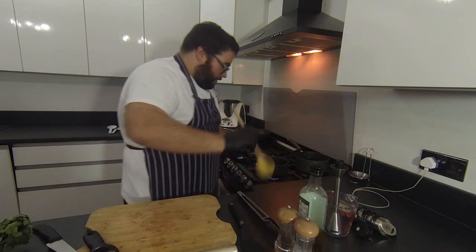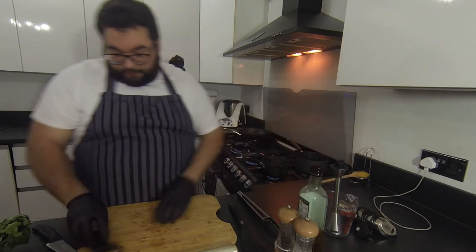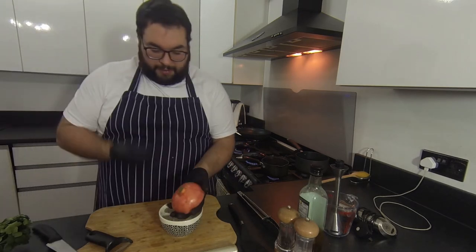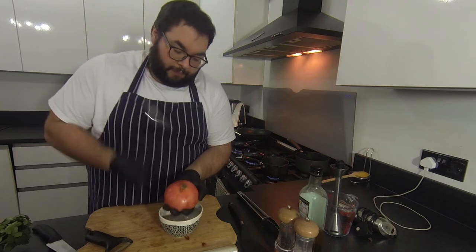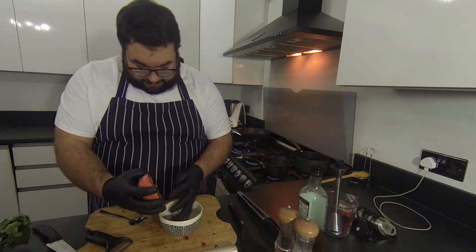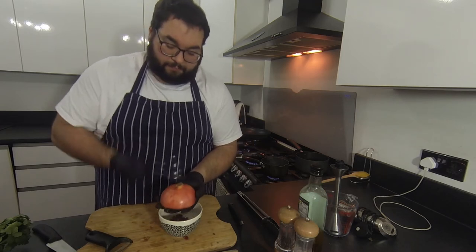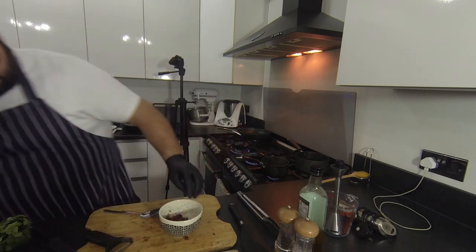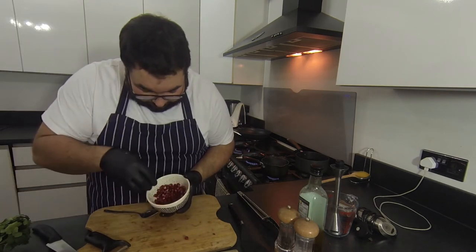We're going to bring the pickling liquid to a boil. As soon as the sugar is dissolved when the water comes to the boil, it's ready — no need to do anything else. For the pomegranate: I've just cut it in half and with a spoon I'm going to hit it and push all of those pomegranate seeds out. Really, really simple. You'll be surprised how much you get from half a pomegranate. If you get any bits of pith or membrane just discard them.